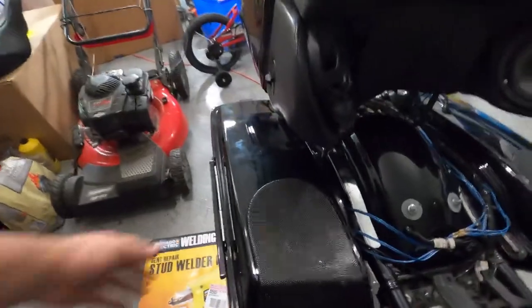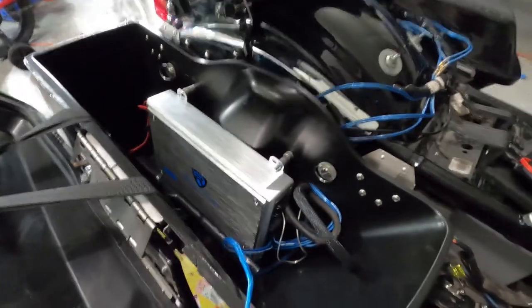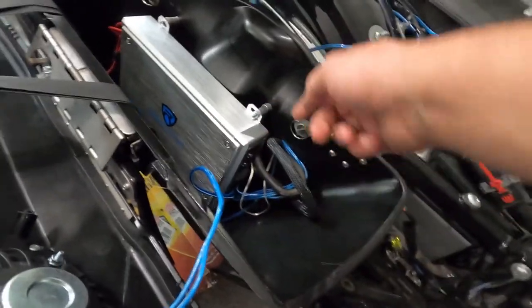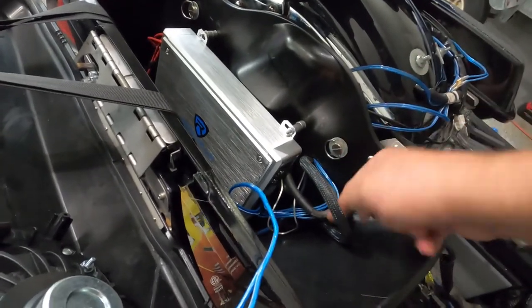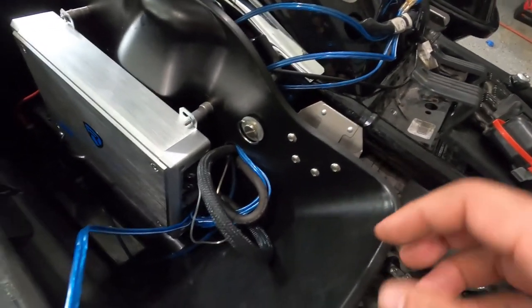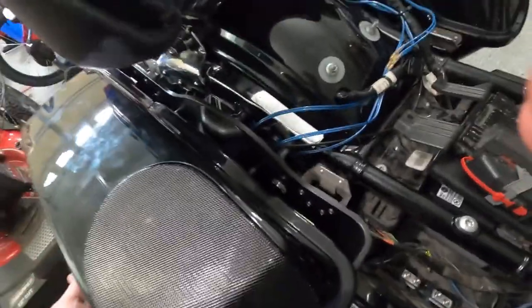Everything is wired and back in place. It took some time doing it solo today. I had to remove and re-route the positive and negative wires because they weren't sitting cleanly — I redirected the positive to come straight in and the negative to run cleanly with no sharp bends, especially important for those large gauge wires. Let's fire it up and play some music.